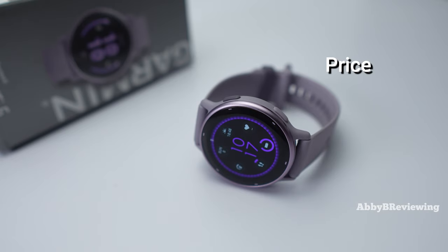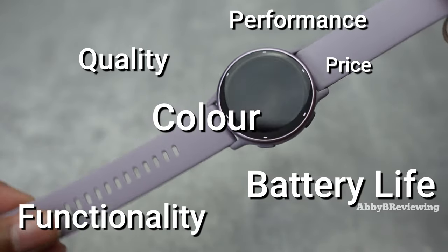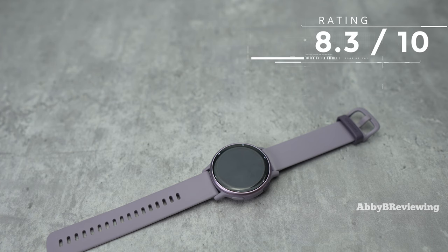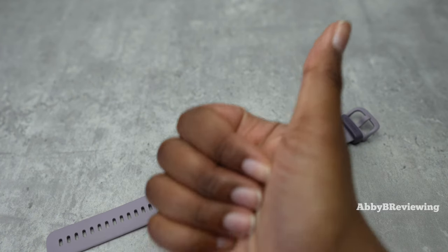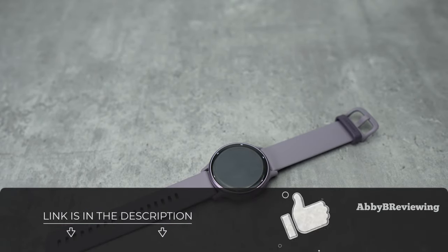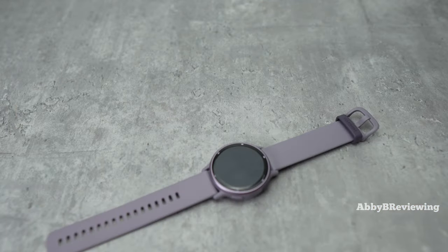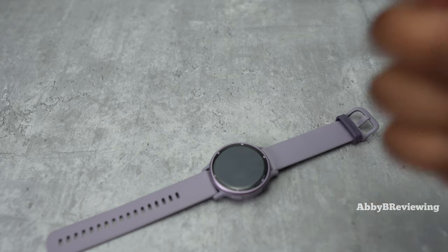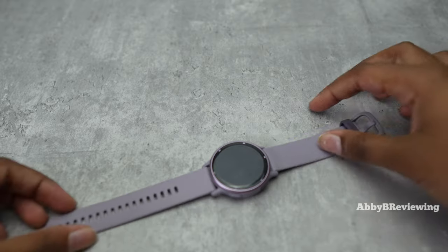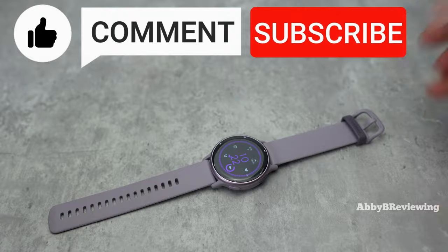Considering the price, quality, color, battery life, performance, and functionality, I'd give this an 8.3 out of 10 and I definitely give it a thumbs up. If you're looking to pick up the Garmin Vivoactive 5, I've left a link in the description. If there's anything I missed that you want to know, drop a comment below — I read all the comments and I'll get back to you. Thanks for watching, and make sure to like, comment, and subscribe. Bye!